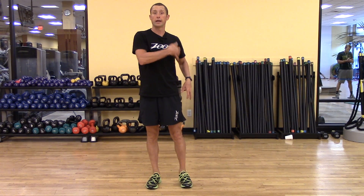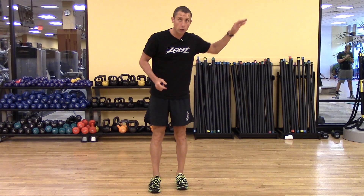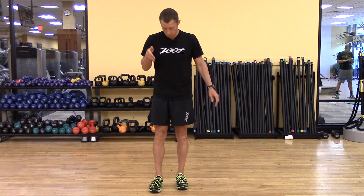Here's a good lunging pattern to open up this lateral chain, the lateral line. I'm going to anchor my right foot and I'm going to cross over — it's a crossover lunge.